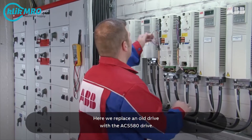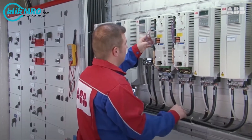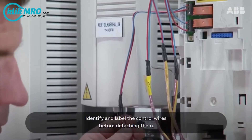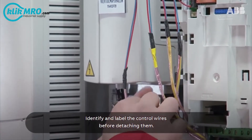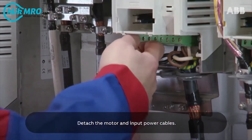Here we replace an old drive with the ACS580 drive. Identify and label the control wires before detaching them. Detach the motor and input power cables.